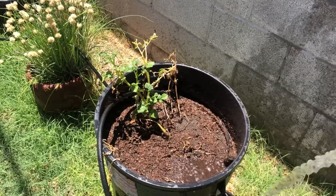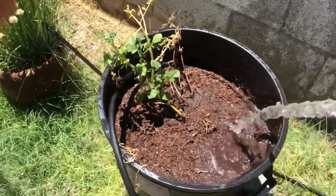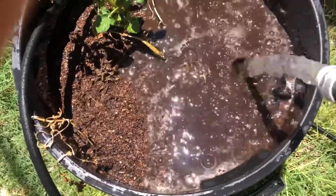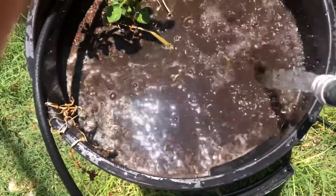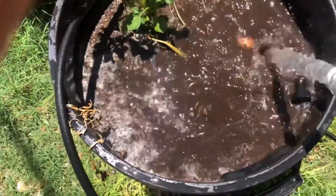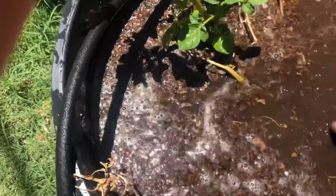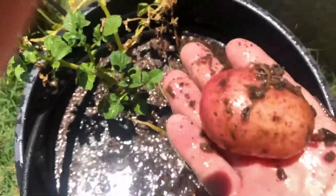Hey guys, I want to show you something really cool. I was watering it — look, you can see that there's a red potato in there. See it? I can feel it. It's floating to the top. Let's get it and see what it looks like. Hey, that's pretty cool.